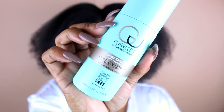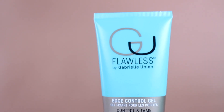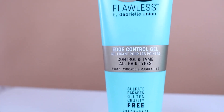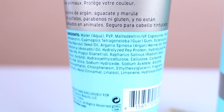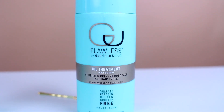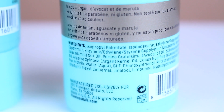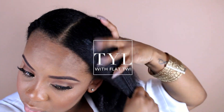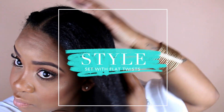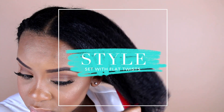Another disappointment is they didn't have a styling cream or pudding, so I had to get creative. I used their edge control as well as their oil treatment and mixed those together to create my own styling cream. It did work — I was at first worried about white residue, but once my hair dried it was fine.